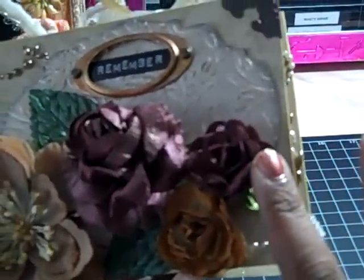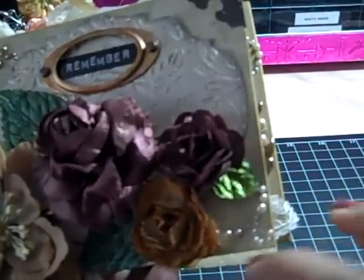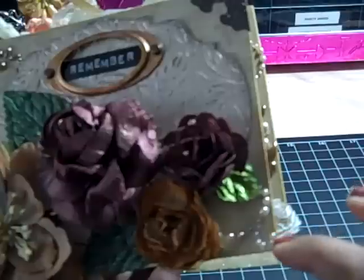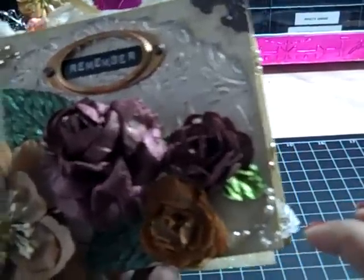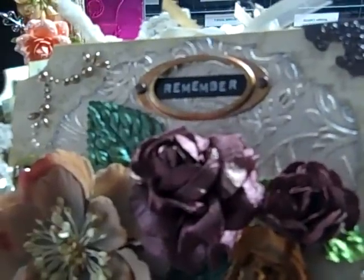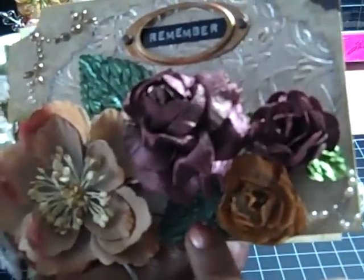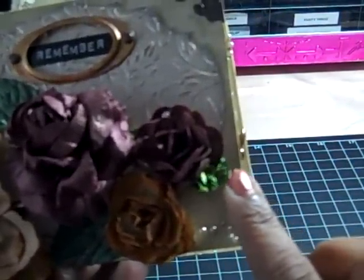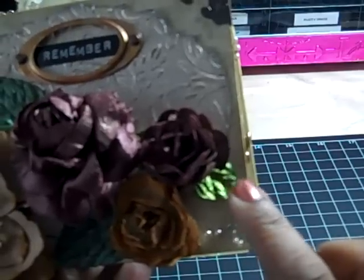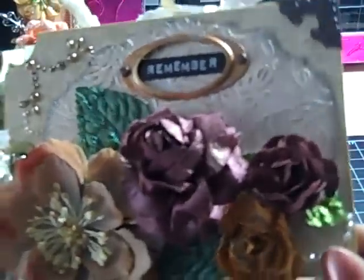Then these two flowers are the white E-line flowers that I formed into roses, and I sprayed those with Glimmer Mist mixtures. The leaves are Prima leaves — they were all white. These two I sprayed with English Ivy Glimmer Mist, and this one I used Green Apple Smooch paint on. And so that's the cover.